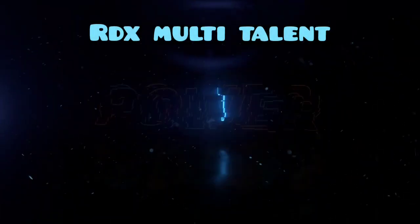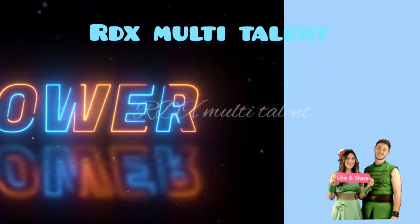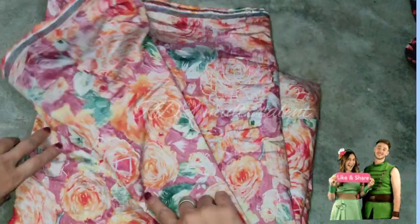Friends, welcome to my channel. In today's video I have taken a frog suit, so let's start. This is our measurement.